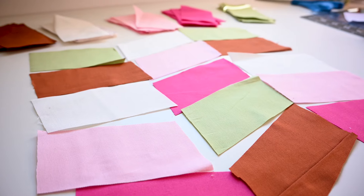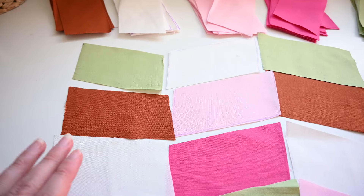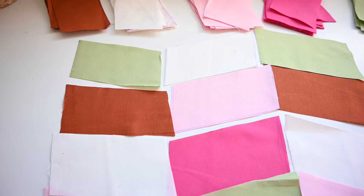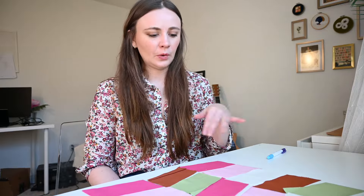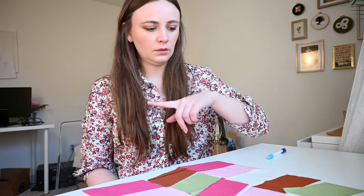I'm just trying to figure out how I want to lay out my rectangles. I think one column will be like one pattern and the other column will be basically the reverse of that. I don't know if I have enough of these, but I'll cut out more when we get there. I'm going to start sewing the rectangles together in columns and then sew the columns together.